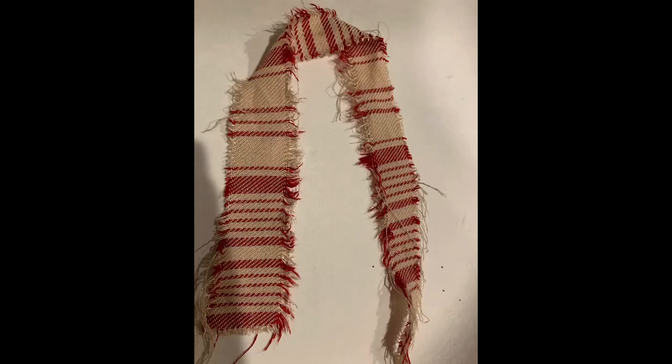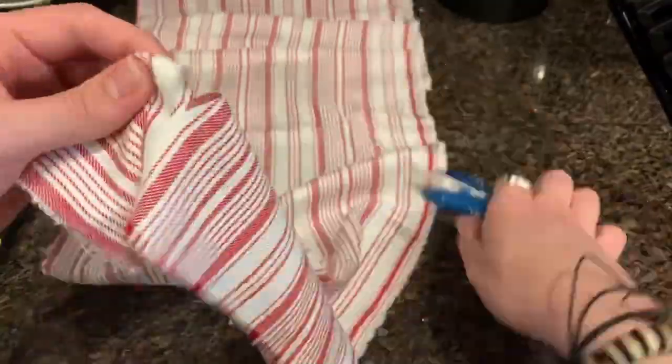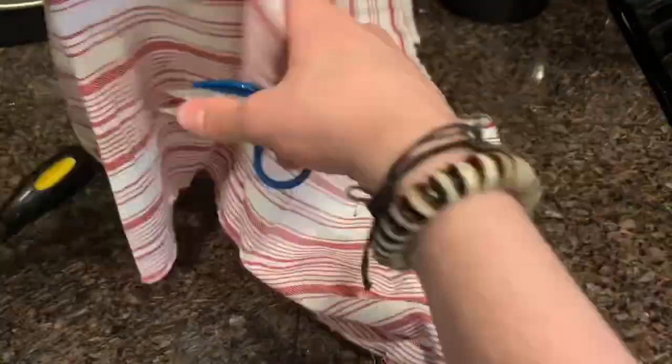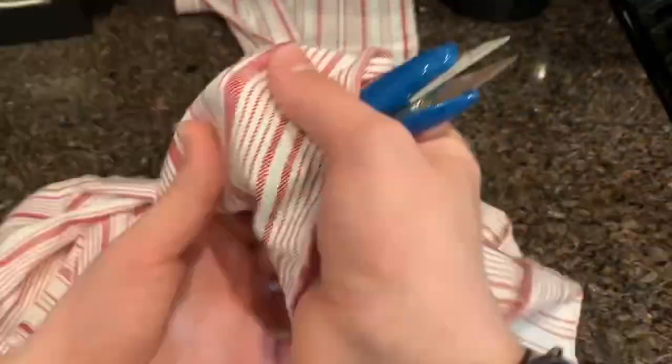You can definitely see a difference here and I'm pretty happy with the look. Now on to the fun part. We want to make this sash look as if it's been through all of Captain Jack's adventures by puncturing, ripping, and destroying the full length.